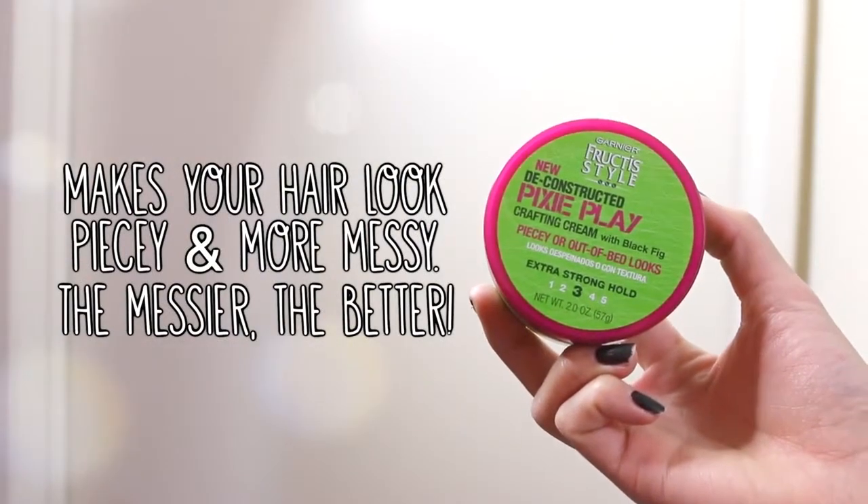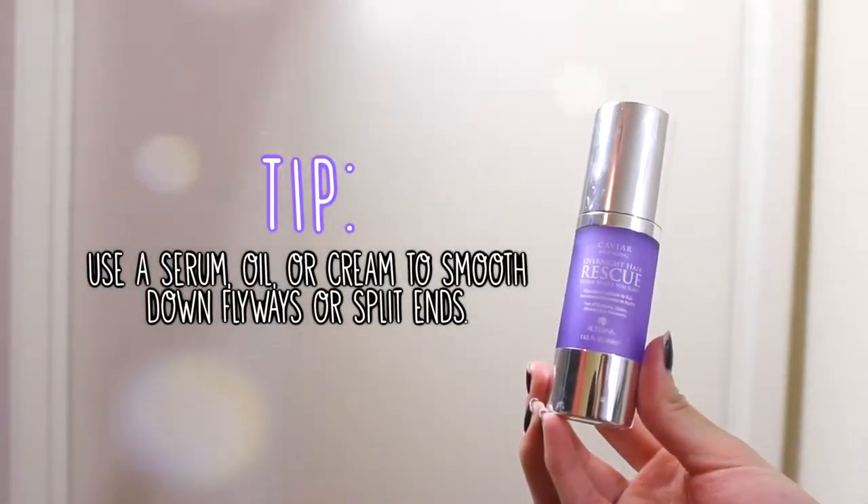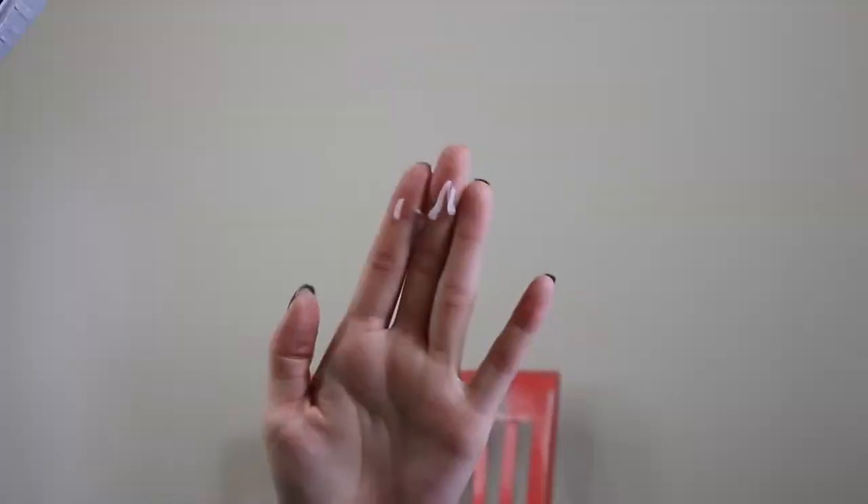For finishing touches, I like to use this Garnier Deconstructed Cream. I use a small amount in my hands, rub it together, and scrunch it in my hair like it's mousse. If you have flyaways and split ends like me, use a cream or some kind of oil to smooth them down.